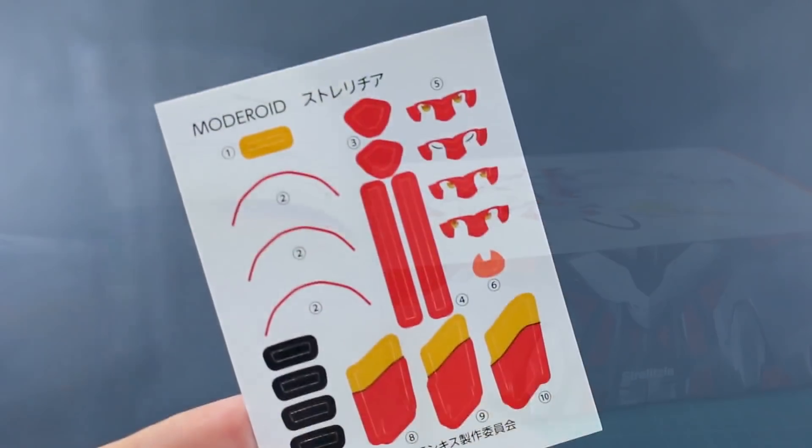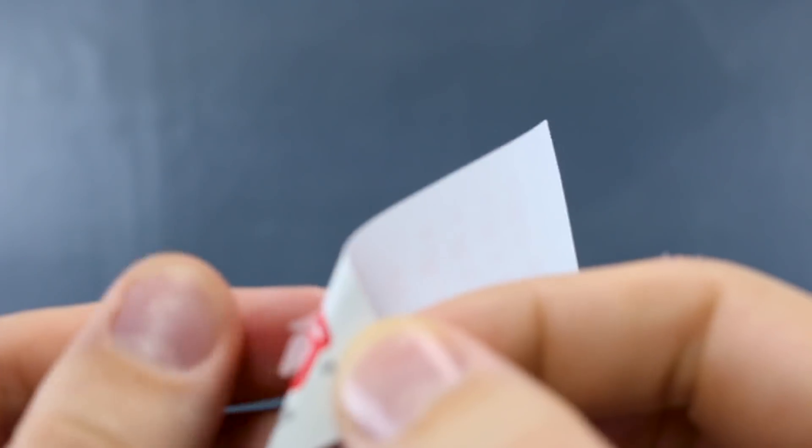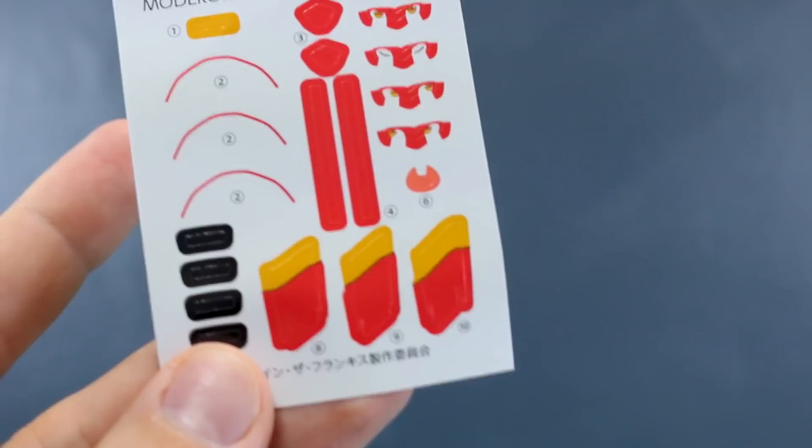So once again, here is that sticker sheet. They really feel more like - not so much the foil stickers that we usually get from a Bandai kit - but kind of like weird paper stickers. They're not totally paper and not foil either - they feel kind of a little bit rubbery. I'm not sure how well these are going to work, but I'll let you know in the review video.